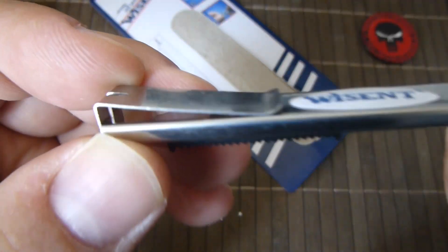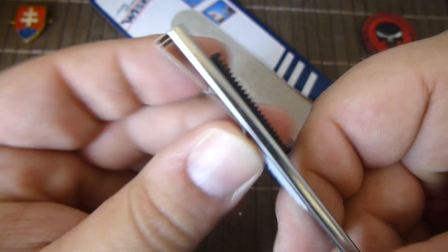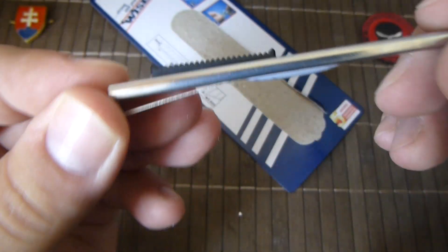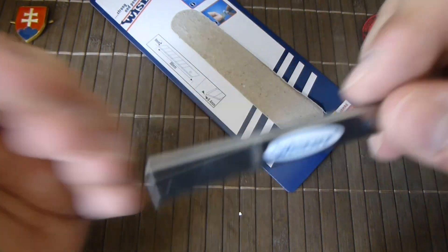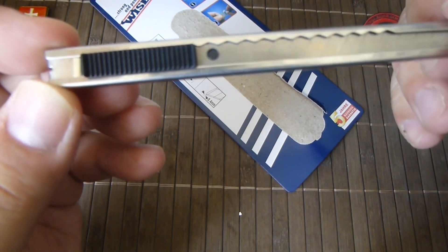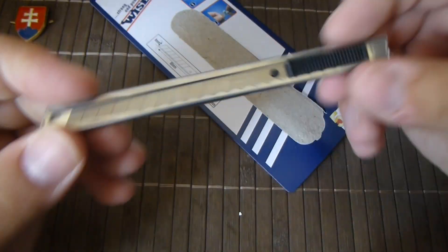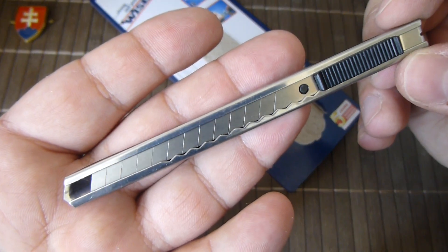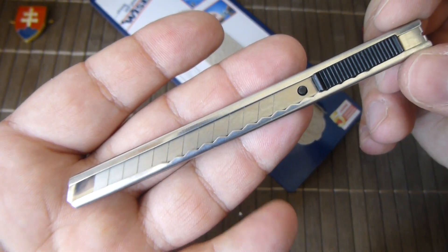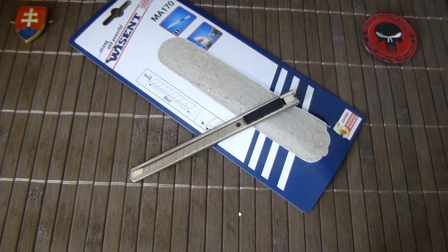And it has a very nice pocket clip, so you can carry this on your person, in your shirt. Very nice. So thanks for watching and have a nice day.